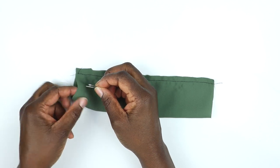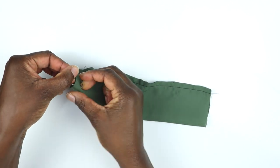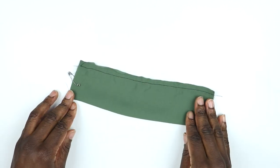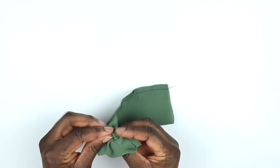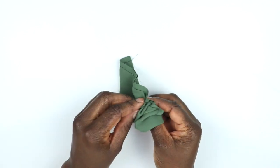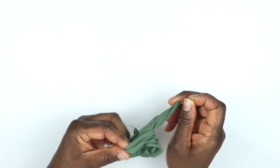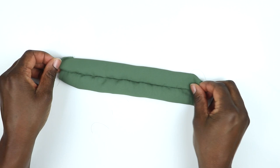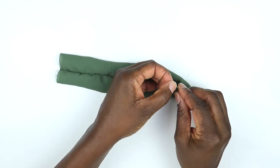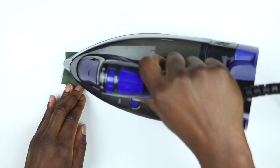Once that's done, attach a little safety pin to one end and feed the safety pin back through the tube you've created — that makes it easier to turn it the right side out. Once that's done, remove the safety pin and use an iron to press it so that you have nice crisp edges.